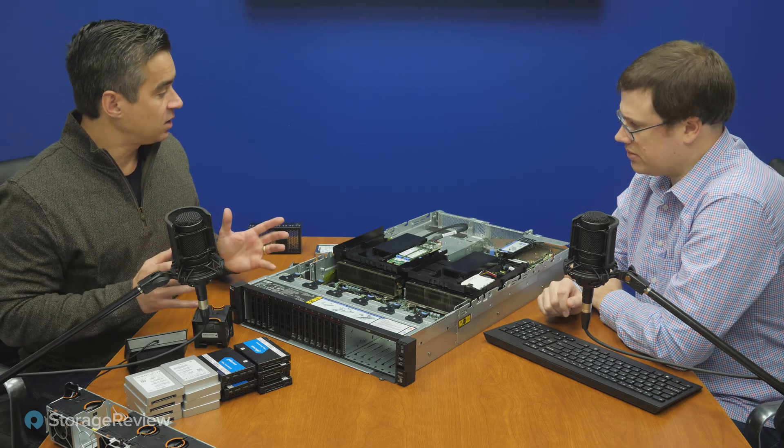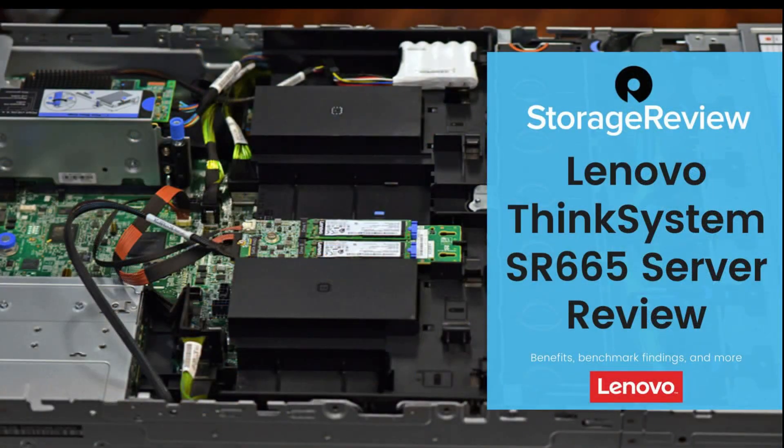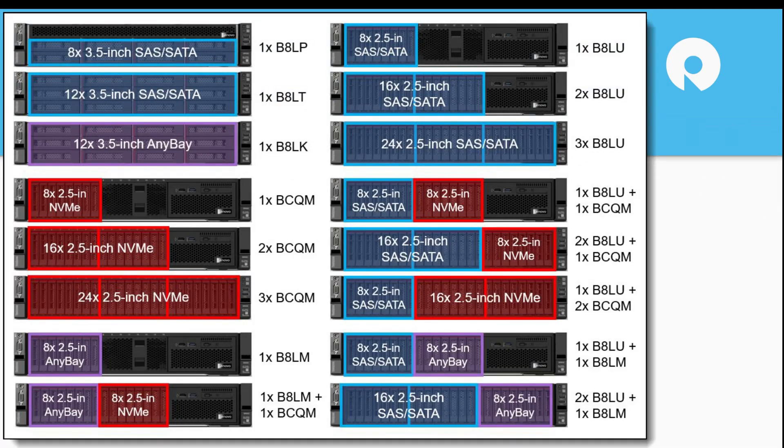That covers most of the hardware. Let's dive into the slide deck because we've got some more highlights on the configuration, starting with the high-level specs. The SR665, like I said: 2U, two AMD EPYC Gen 2 CPUs, plenty of room for DRAM, up to four terabytes in the box. Overall, this is pretty garden-variety stuff — let's go to the next because that's where it really gets interesting.